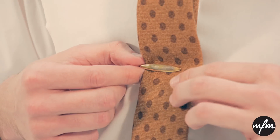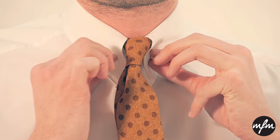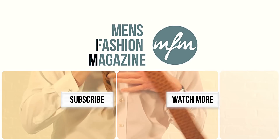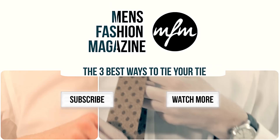No higher, no lower. Ever. Hope that's offered some food for thought on different options on your neckwear. I've been Stephen Kelly. Please subscribe to Men's Fashion Magazine's channel for all style tips and advice. We'll see you next time.